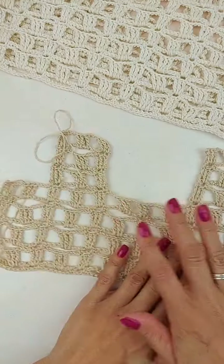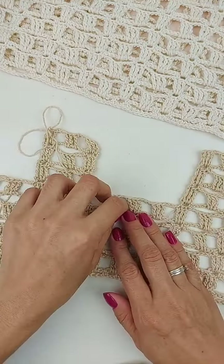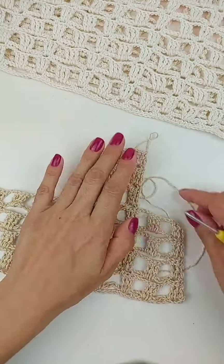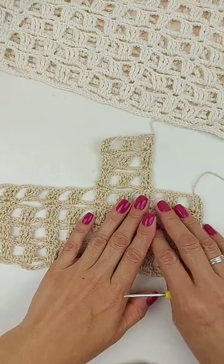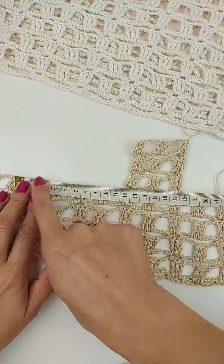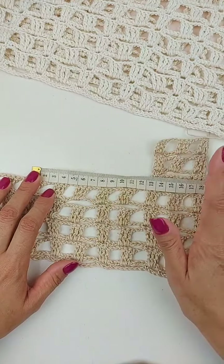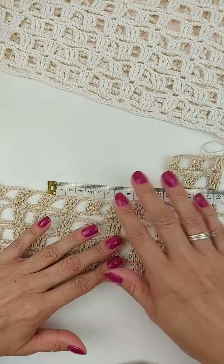O que a gente tem que fazer: aqui, na nossa peça, vai precisar deixar aqui 20 cm de abertura pro decote. Já fiz uma alcinha aqui do outro lado. A gente vai fazer duas partezinhas iguais, frente e costas são iguais. Então, já fiz uma das alças, vou explicar pra vocês como fazer a outra. Vocês vão dividir, vão medir lá a peça de vocês, após pronto, vão achar o meio da peça, deixando 20 cm de abertura aqui. Se você quer menor, pode deixar menor também. Eu deixei com 20 cm, acho que ficou um tamanho legal. Mais que 20 cm, pra um tamanho M, acho que já vai ficar muito aberto. A alça vai ficar muito caindo lá pro ombro. Então, acho que até uns 20 cm fica legal.